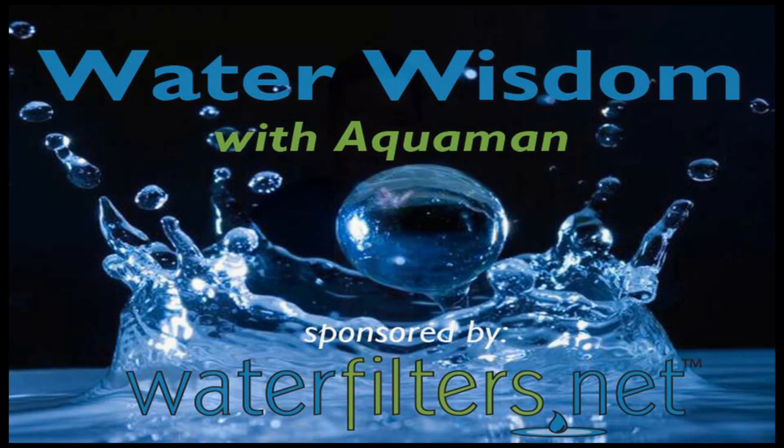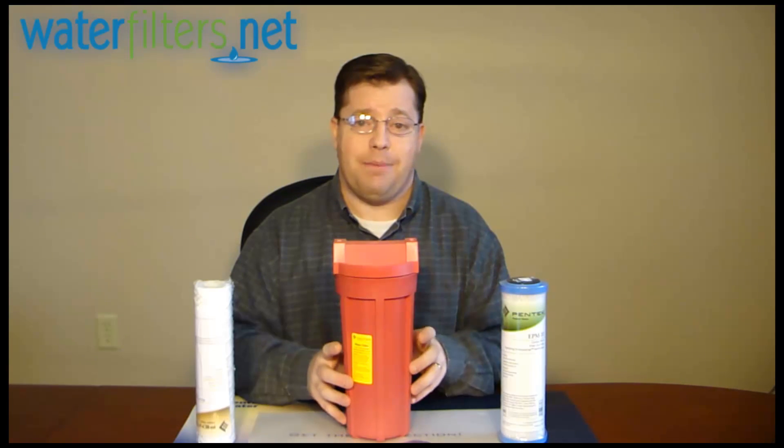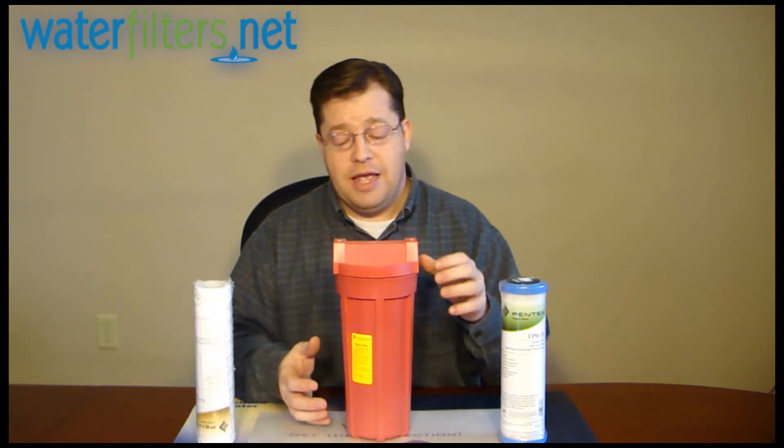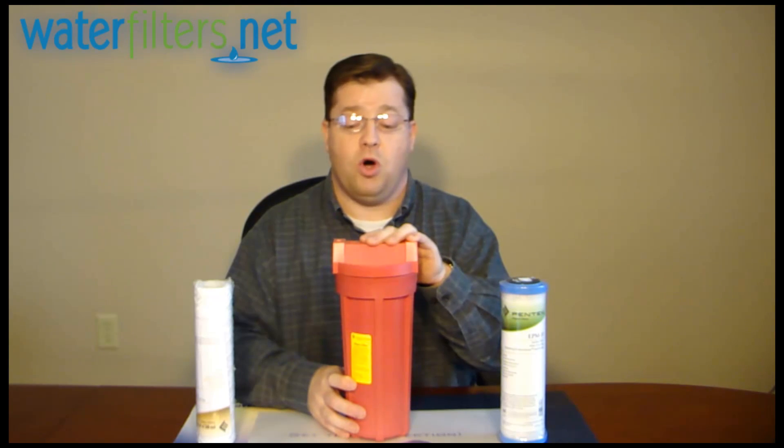Hey everyone, Aquaman here with Water Wisdom, sponsored by waterfilters.net. Today's product is the HT10 high temperature housing. A high temperature housing is designed to be used on the hot water lines, and this system can handle temperatures in excess of 160 degrees Fahrenheit — extremely hot water.